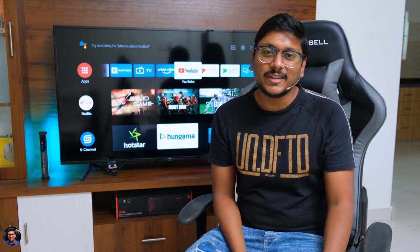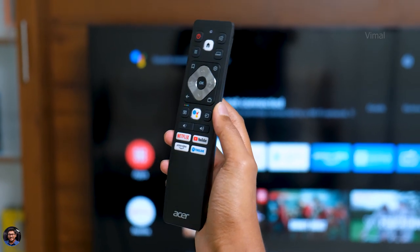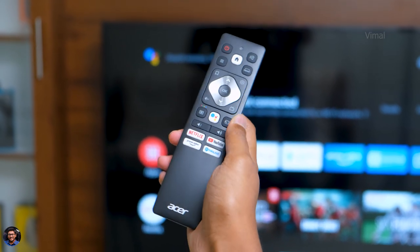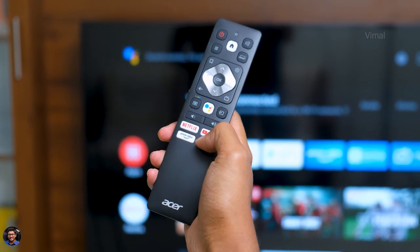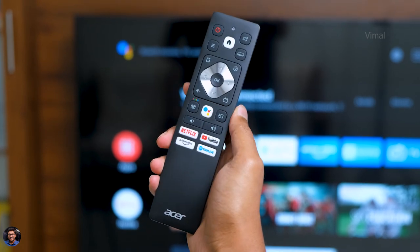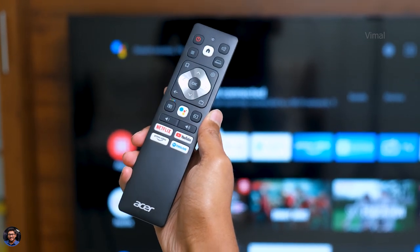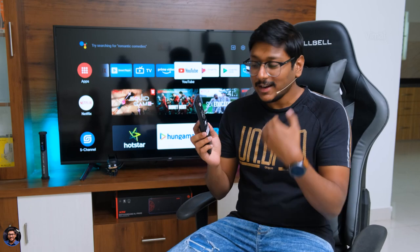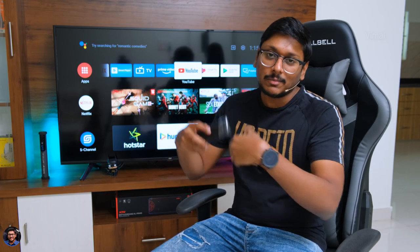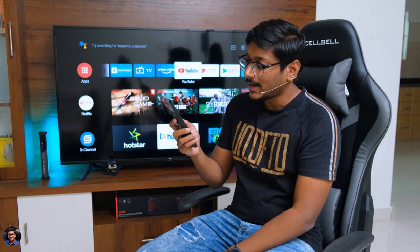Now let me show you the TV remote. This is how Acer's TV remote looks — it's a smart TV remote with a beautiful complete matte black finish and chrome buttons at the center that give it a premium touch. It has direct shortcuts to OTT platforms like YouTube, Netflix, and Amazon Prime Video. There's also a dedicated Google Assistant button, and since it has a built-in microphone, you can use Google Assistant to ask questions and the TV comes up with results. Let's quickly put that to a test — 'Play Vimal Chintapatla videos on YouTube.' Just like that, it opens YouTube and gives you the search results.